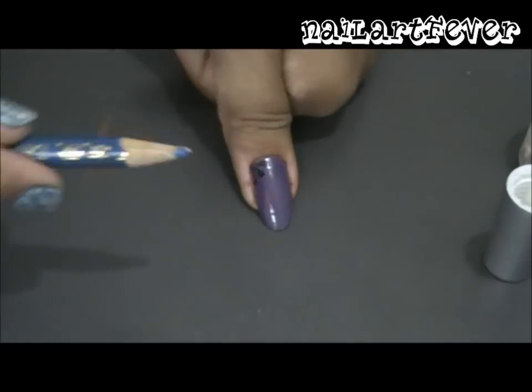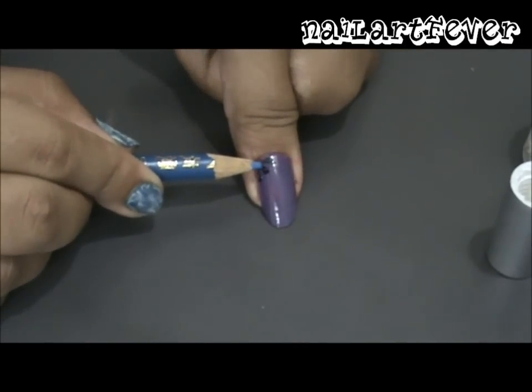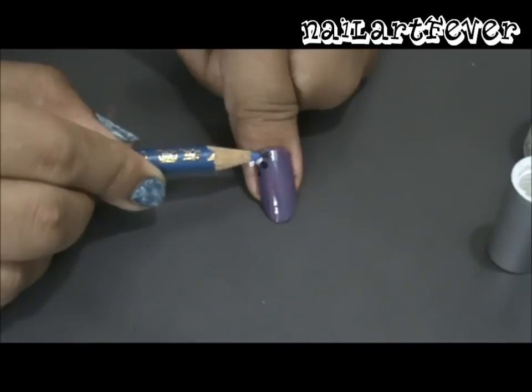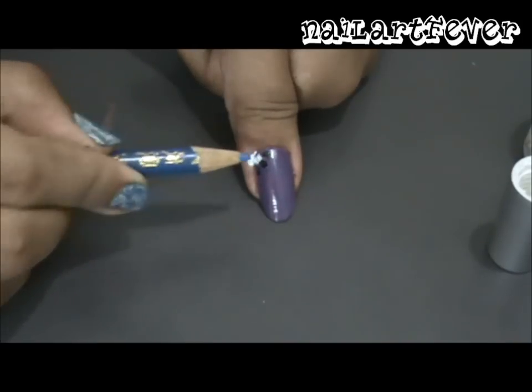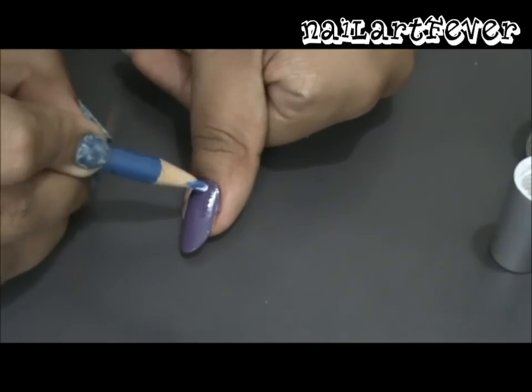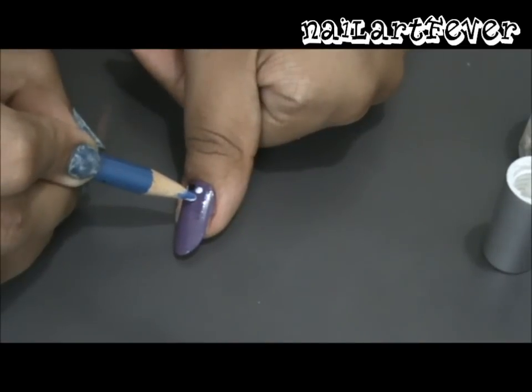Place a white dot to form the center of the flower. Then move on to making a white flower with five petals — repeat the same process, but this time interchange the colors.